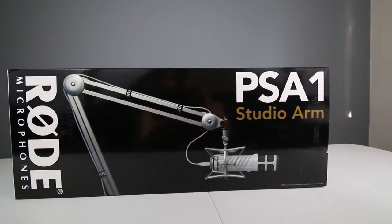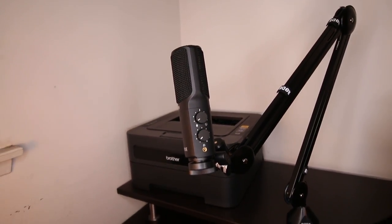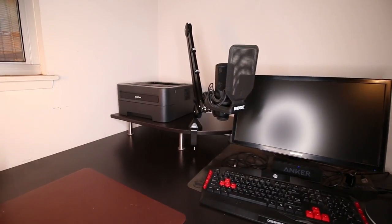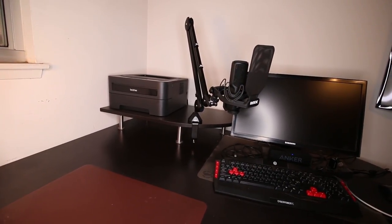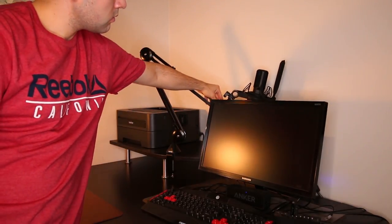Before I wrap this video up, I just want to briefly cover which Rode microphones this boom arm is designed for and also which other brand of microphones it's compatible with. The PSA1 boom arm is designed for the Rode NT-USB microphone, the Rode Procaster, and the Rode Podcaster. But again, if you don't have one of those mics, the PSA1 does support most microphones weighing between 1.5 to 2.5 pounds when combined with a shock mount. And while the Rode PSA1 is not designed for other brands specifically, many users have successfully mounted other popular studio mics to this boom arm, such as the Blue Yeti, the Blue Snowball, as well as Samson and many Audio-Technica mics.